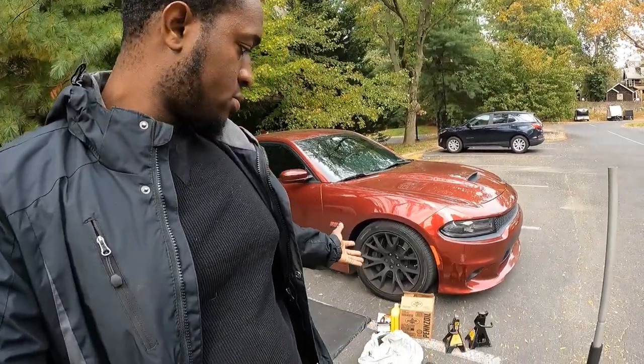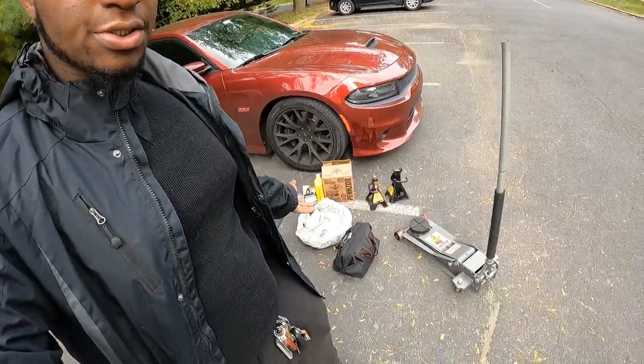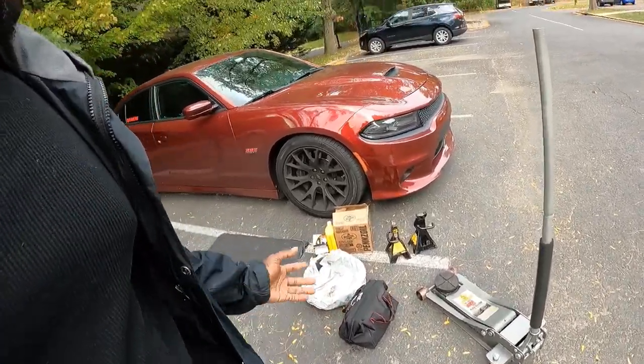What's up y'all, welcome back to the channel, it's your boy T to the Y back in another video. I was at the track yesterday, rode up there with Ace Blizz and my man Wayne, so y'all gonna see that video prior to this. The next thing I'm doing on the car is the oil change, as you'll see in the thumbnail and title.